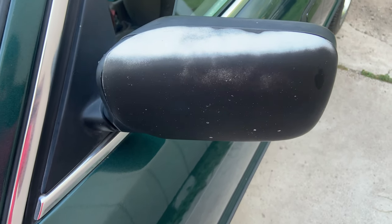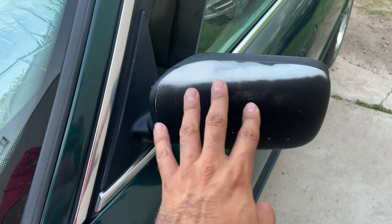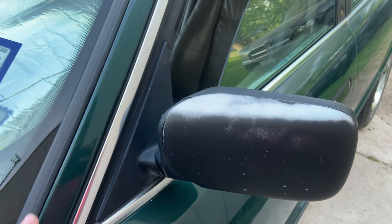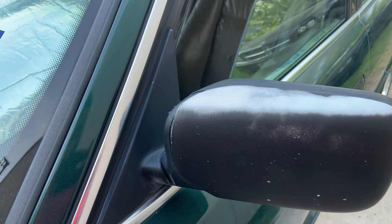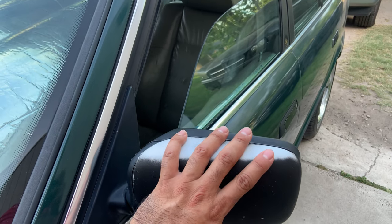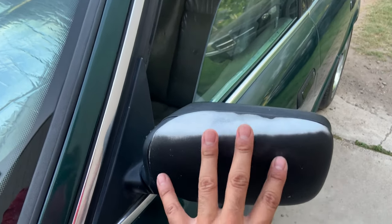I'm not totally sure what this part is right here or if it's even stock, but what I'm going to do is grain them I think. Honestly, we're just going to go ahead and do a small solution — maybe put matte or the carbon fiber, forged carbon fiber, on here.